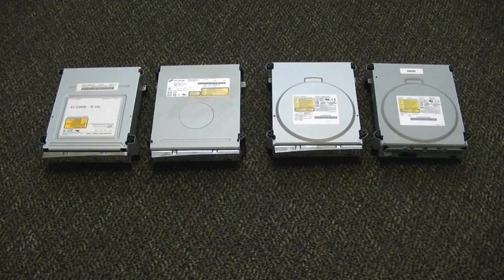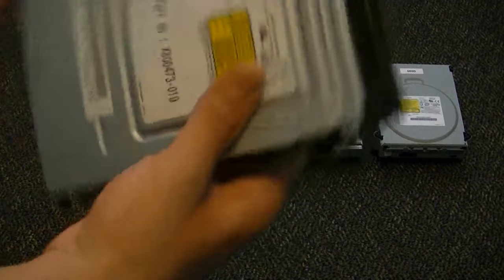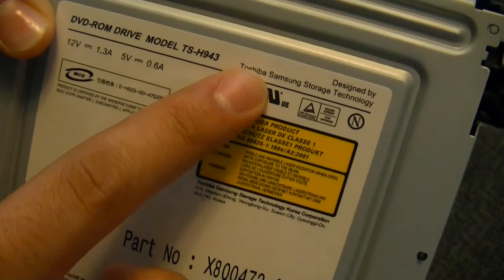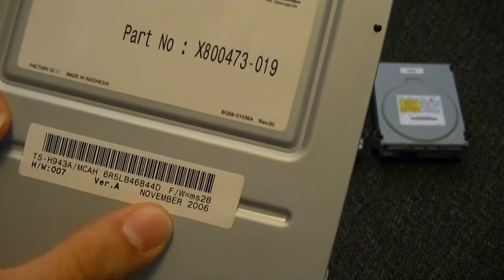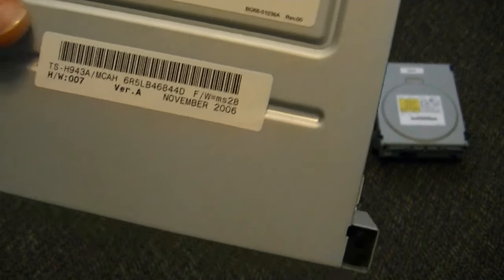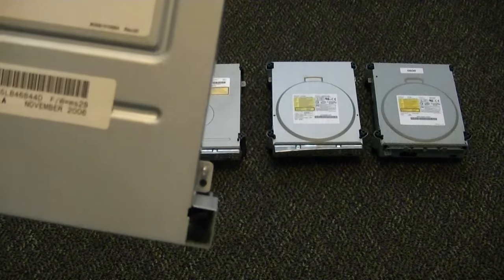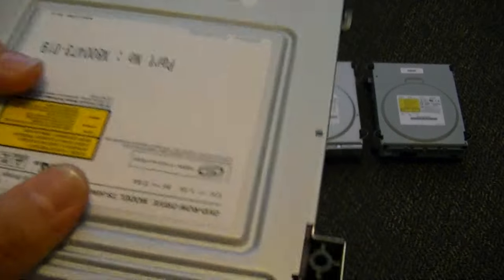You will have any one of these drives, and I'll show you what they are from left to right. First off, if you have one like this where the label is upside down, this is a Samsung drive, recognized right there where it says Toshiba Samsung Storage Technology. They come in two variants: the MS28 and the MS25. If you have an MS25, you're just going to be flashing over an MS28 firmware — they're pretty easy to do.